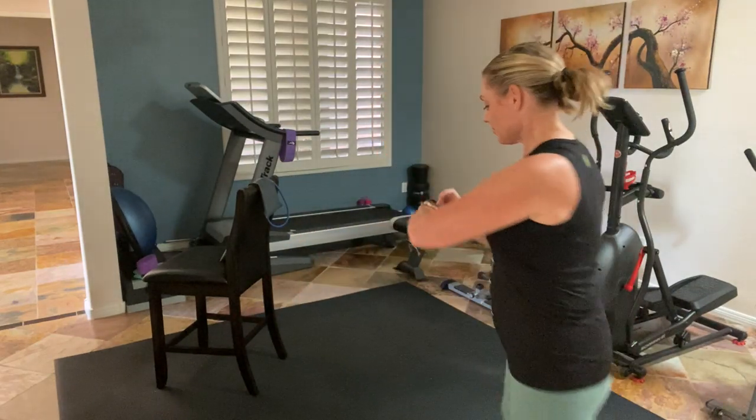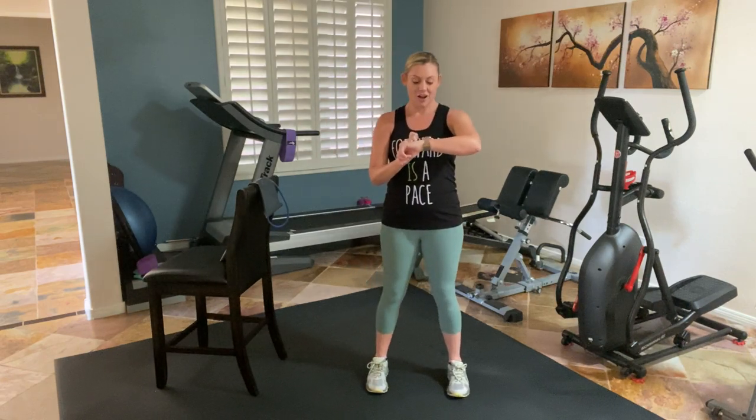Another option is you can grab dumbbells. If dumbbells would not work for the movement, I'll show you what to do. No dumbbells? Grab some water bottles, some soup cans, anything that will add a little extra resistance. So with that, let's rock and roll. Grab water and remember you can take rest whenever you need to. We are going to get our 30 minutes on the road.